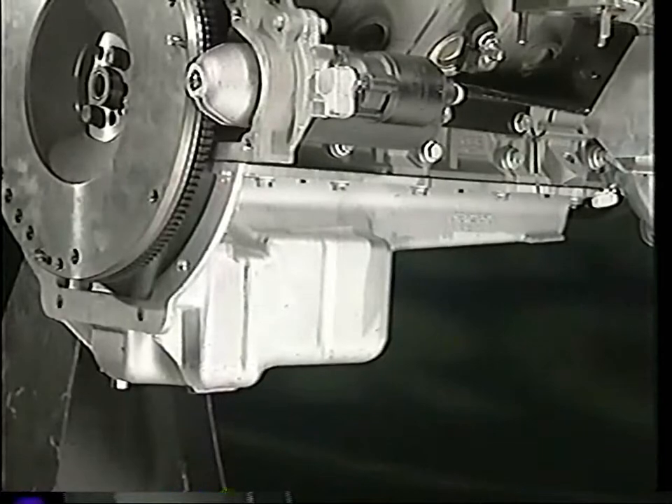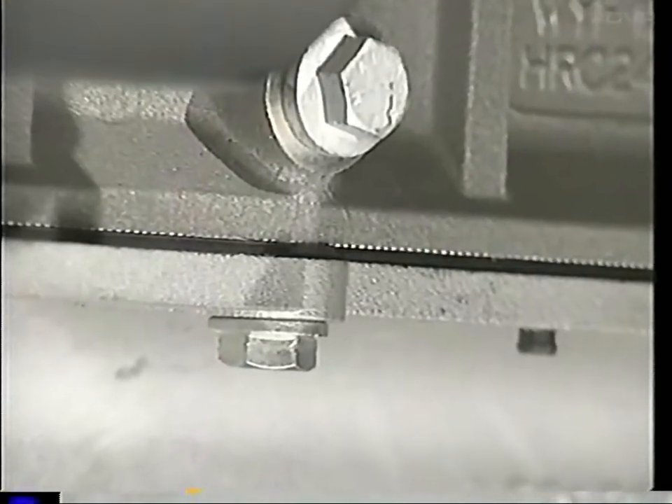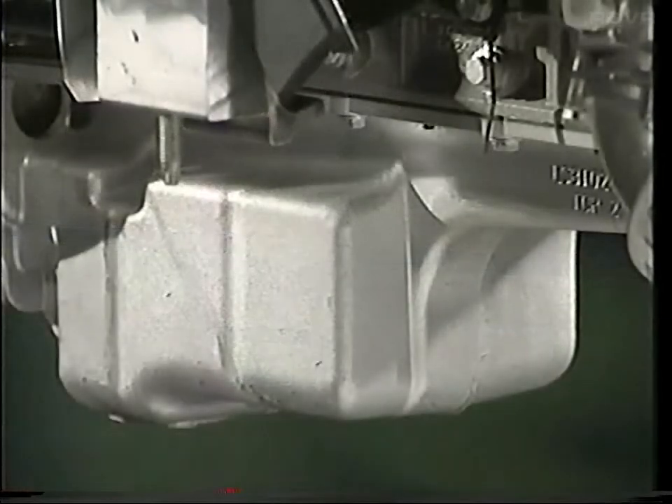The sump is now made of aluminium and sealed with a rubber gasket. It forms part of the structure of the engine. The aluminium and the shape of the sump improve the rigidity of the powertrain and also enhance the overall noise, vibration and harshness characteristics.